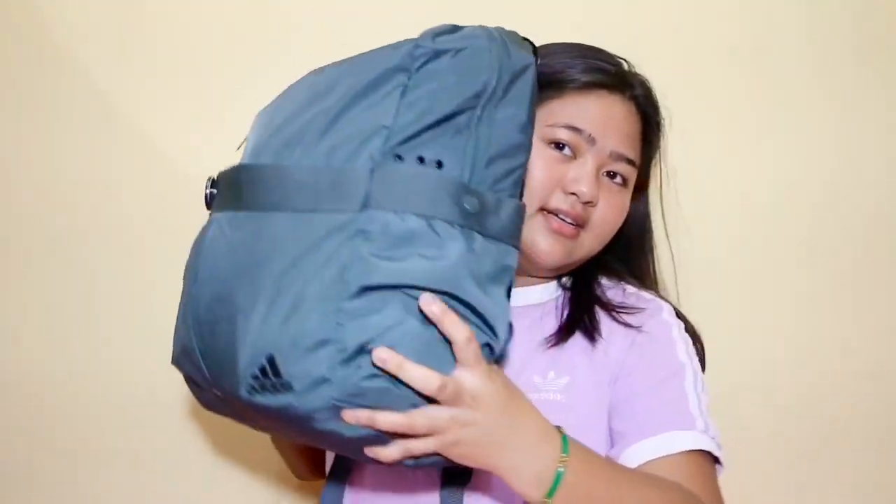If you watched my other video, you'll notice I'm wearing the same shirt because I'm filming this right after that one. By the way, it's quarantine time — it's April 6th. I don't even know what day it is anymore, but I hope y'all stay safe, wash your hands, and practice social distancing. This is my bag.